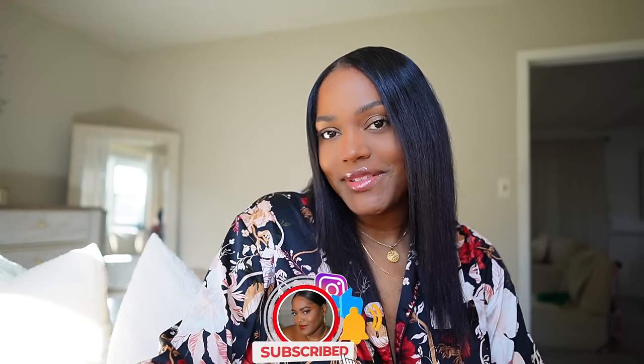Good morning, welcome to another vlog. I'm Jasmine — if you're new here, don't forget to like, comment, and subscribe. Today is Monday, and I'm getting ready to go to the gym, get a little workout in, and start the week off right.